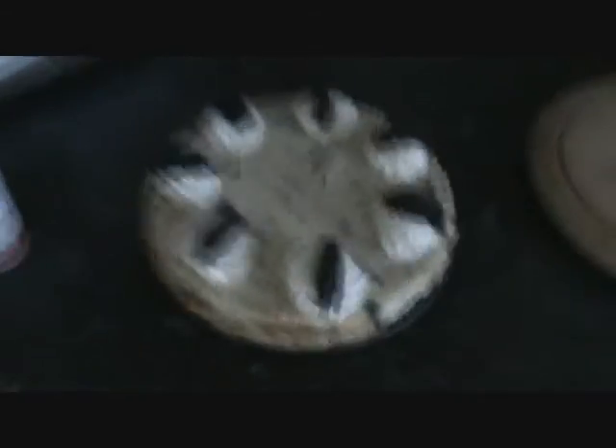Right, okay. To finish off, all I've done is use the squirty cream around the top, as you can see, and then cut the Oreos in half and put them on top. So there we go — that is my Caroline Miliartis inspired Oreo cheesecake.